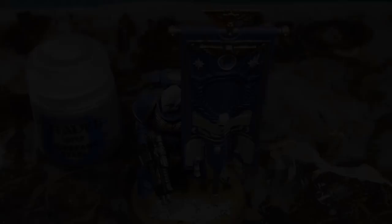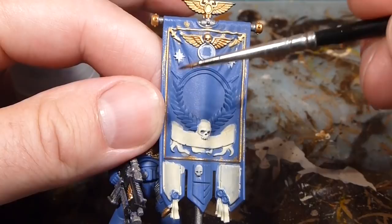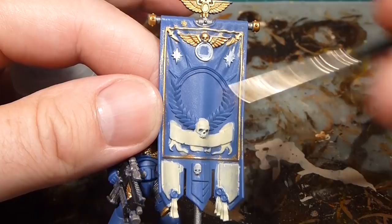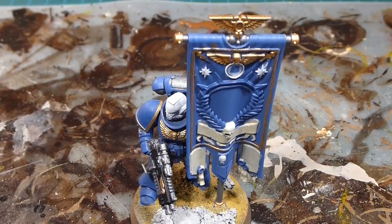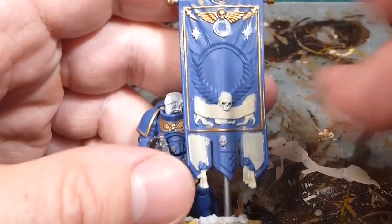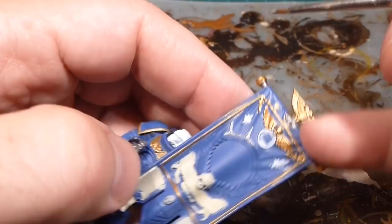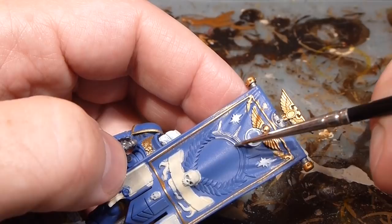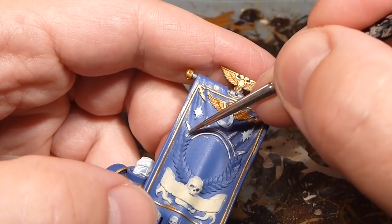With all the gold finished off now it's looking really sharp — lots of contrast and detail. The next step is this little radiant crown coming above and I wanted something different from just gold everywhere, so we're going to go with Runefang Steel. Normally I'd build it up with Lead Belcher if it were a mechanical piece, but because this is a fabric or tapestry illustration, these are going to be bright silver threads — so going in once over each of these spikes. I'll do the laurels next and then we can do the base of the flag.